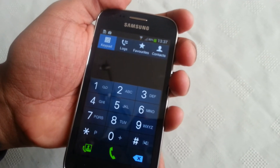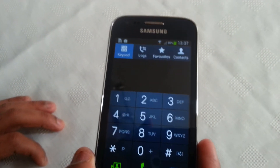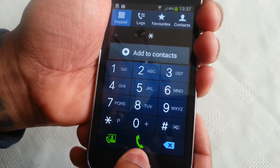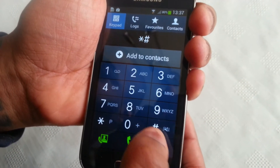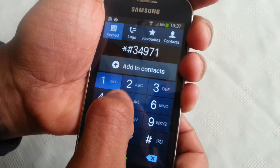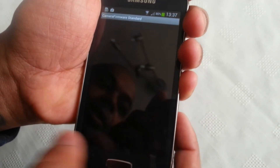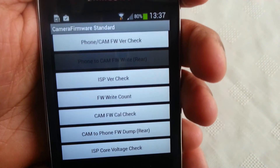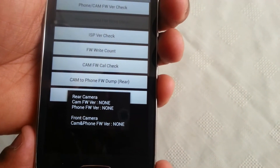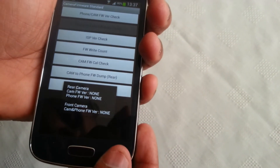The next code lets you check for updates on your camera's firmware. Just enter star pound three four nine seven one five three nine pound. As you can see it brings up the camera firmware version check — there's no update available for this camera's firmware, but if one's available it will let you know.